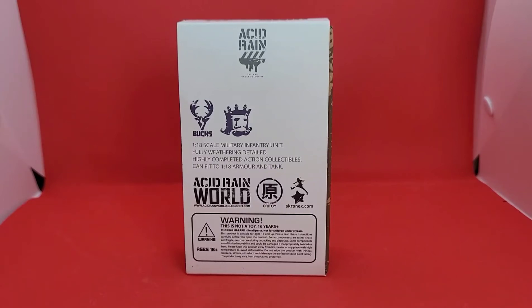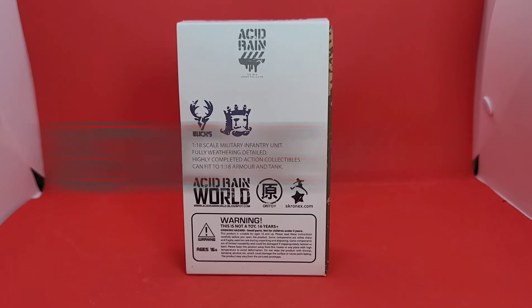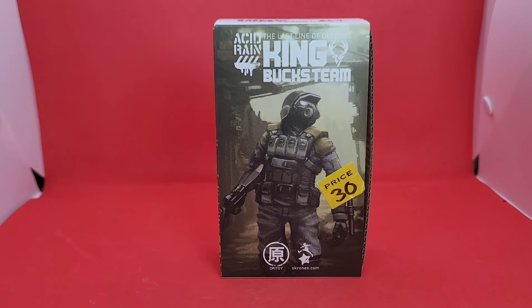I'm Mob. If you know me, you know that I love me some Acid Rain World. While I've been covering most of the stuff that has been coming out in recent memory, that doesn't mean I haven't been a fan for a long time. For the first time on this channel, I'm going to be doing a retro review. For today's first ever retro review on TBG, we're breaking down the Last Line of Defense King from Buck's Team.